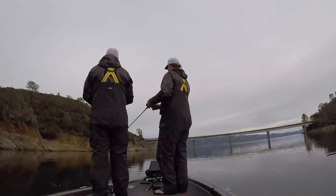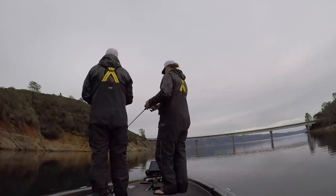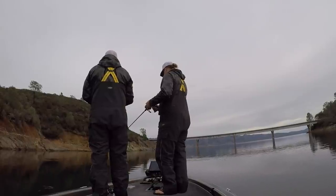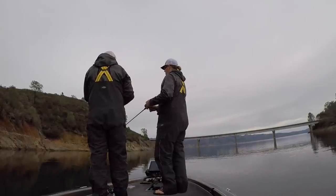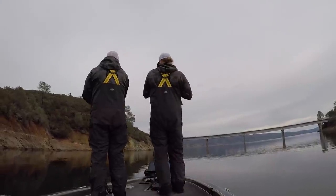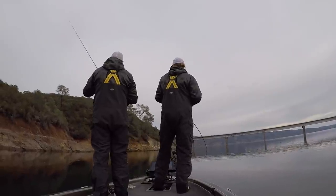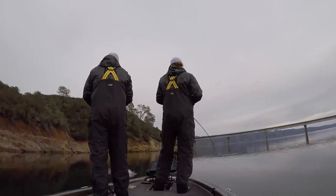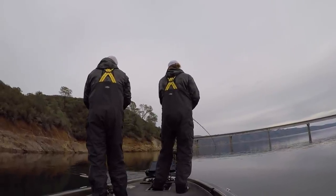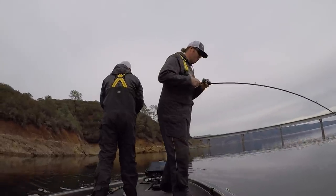Underspins themselves are very simple: throw them out, wind them back. You can twitch them once in a while, but generally speaking we're just slow rolling that underspin. The key is knowing how to pair up different baits and different heads, different weights, to get different actions. That's where the technique comes into it.